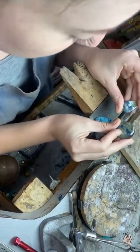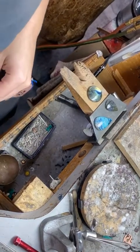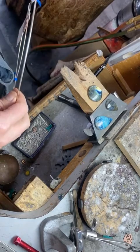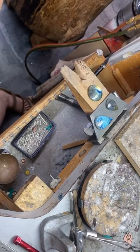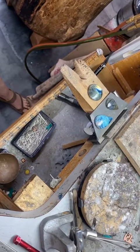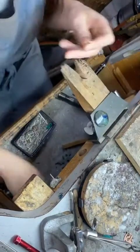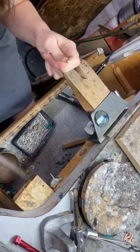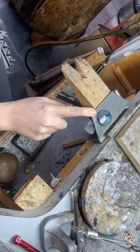I have some azurite and two pieces of labradorite that I'm wanting to set. I'm going to pick out a gauge of silver wire — I want to go a little bit thick with these guys because they're kind of big. I'm going to do a fat halo stardust around them. This one's nice and easy because it's a circle.